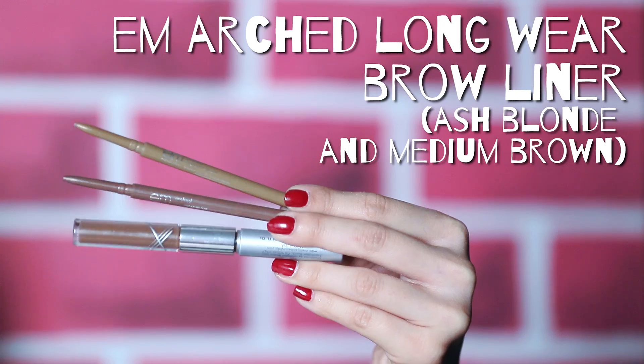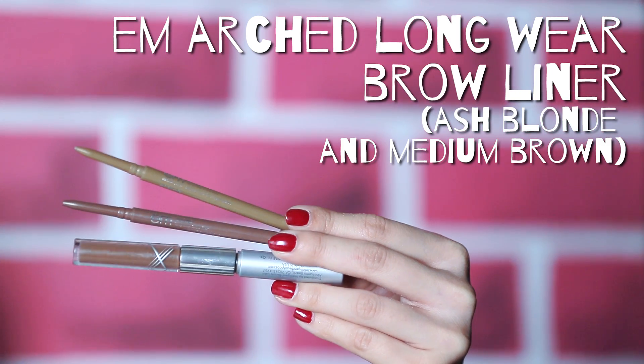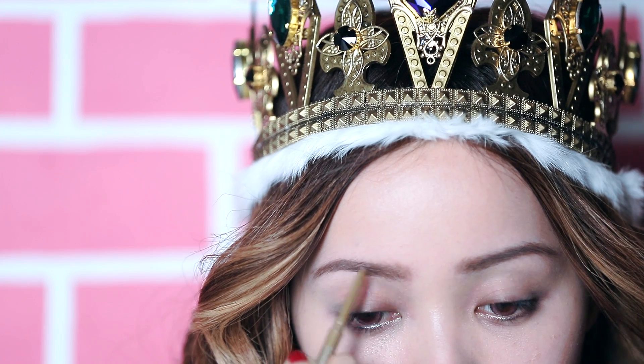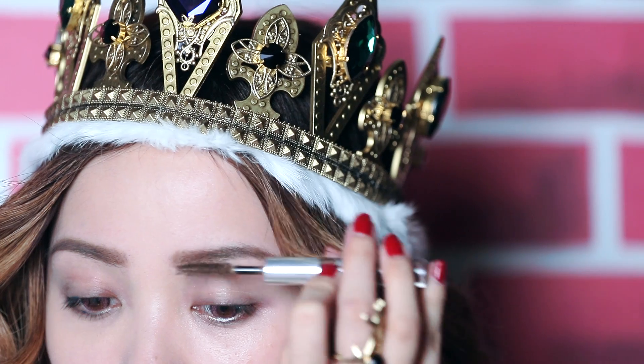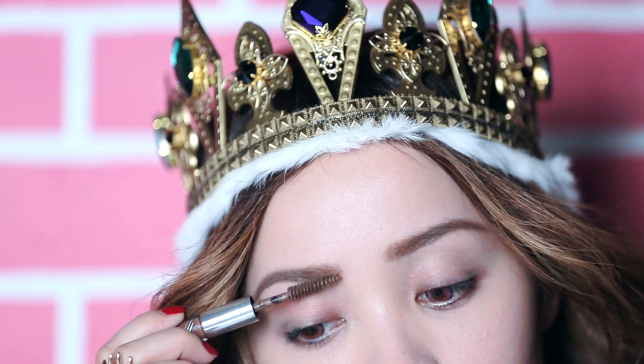Alright, time for the brows. I'm going to be using two pencils and a brow filler to create my brow look for today. I'm taking my brow pencils here called Arch and using a color that matches my brow hair, I'm going to fill in my brows. If you naturally have full brows, you might not need much work. However for me, I have to literally draw my brows on by creating feathery strokes. Once you're done creating your brow shape, an extra step I like to do is add a brow filler. Brush this over your brows and you'll notice right away how natural they look.